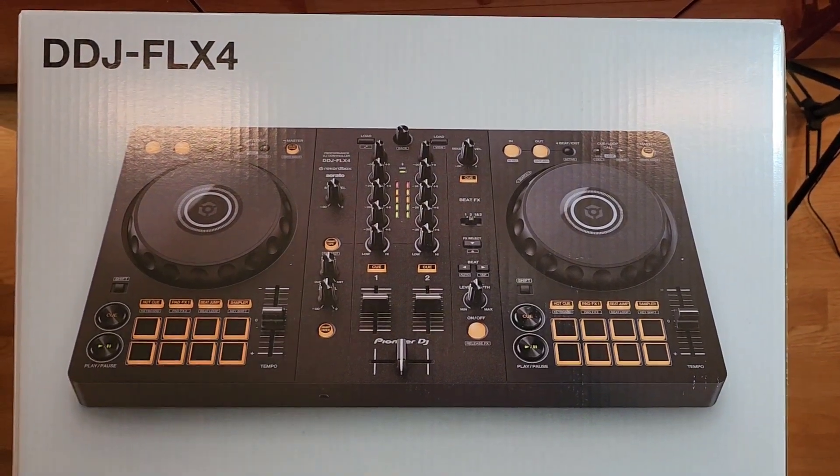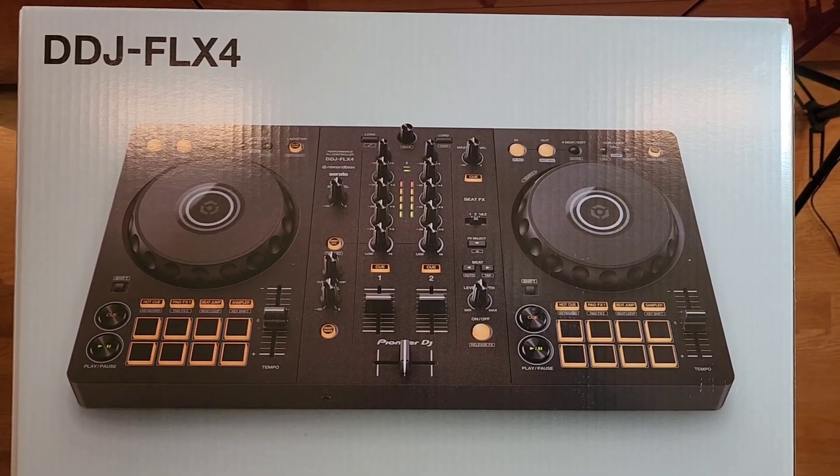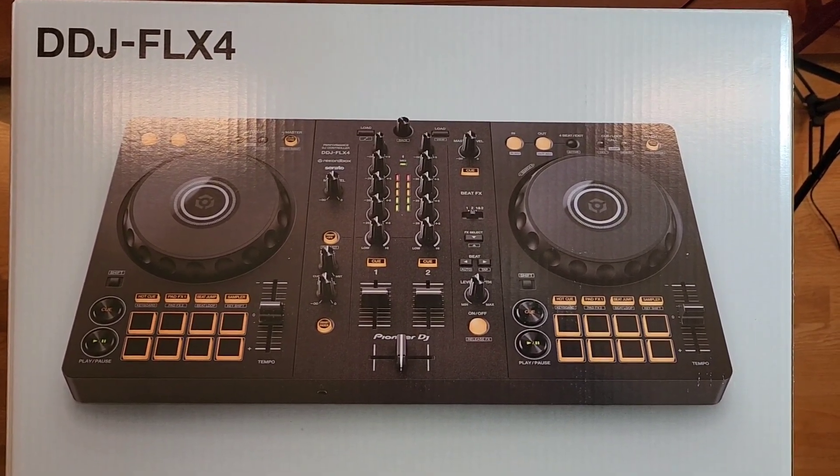What's up fellow DJs, this is DJ Ethan Stone with Icon DJ, and today we are unboxing the brand new DDJ FLX4 by Pioneer.